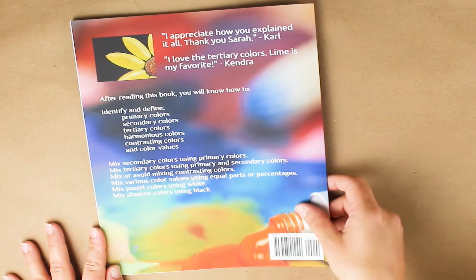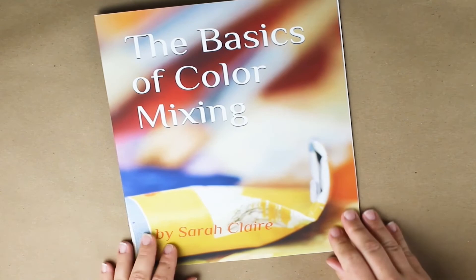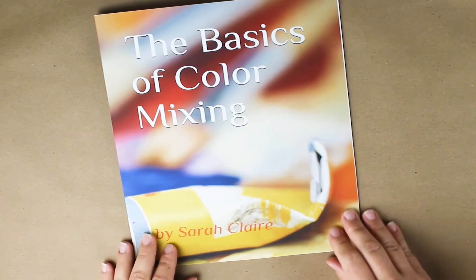This book is available as an ebook for just $3.99 and in paperback. Just click on the link at the top of the description and that will take you to the Amazon page where you can read more.